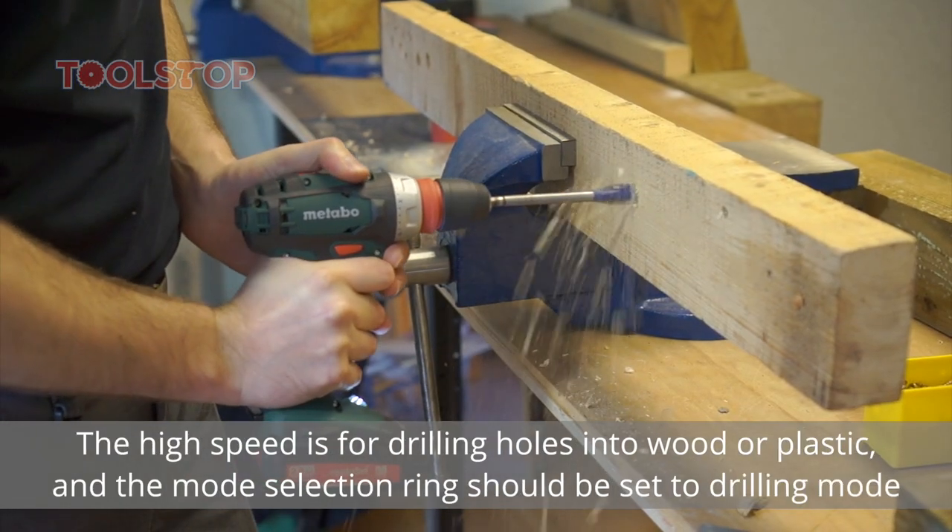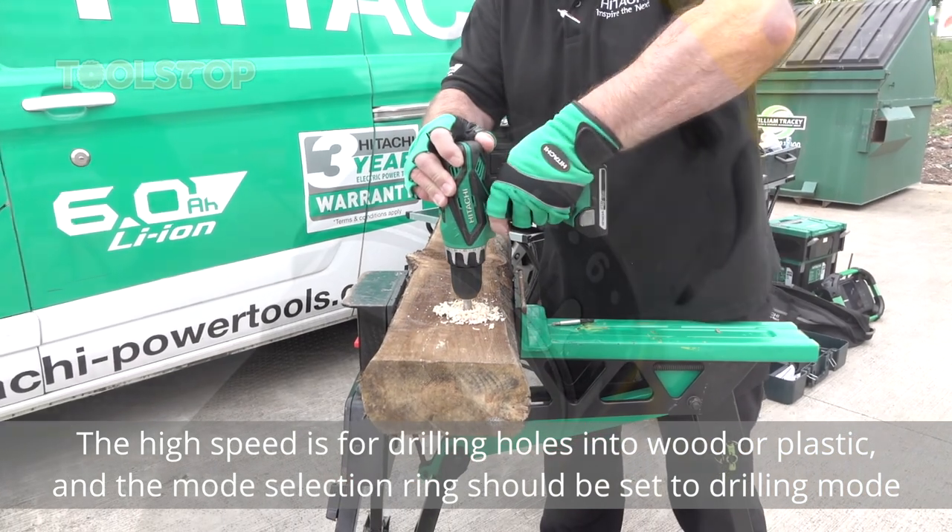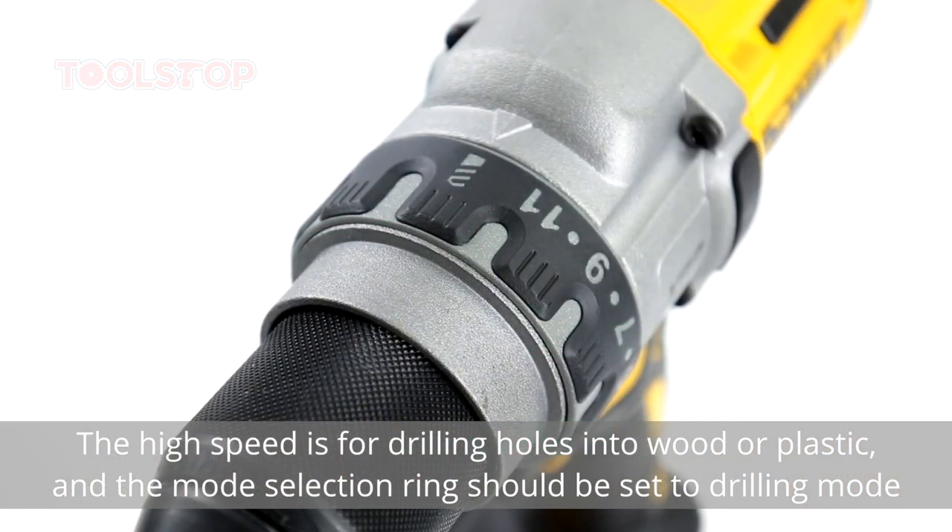The high speed is for drilling holes into wood or plastic, and the mode selection ring should be set to the drilling mode to do this.